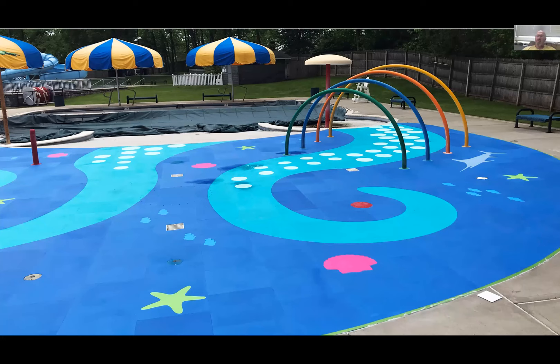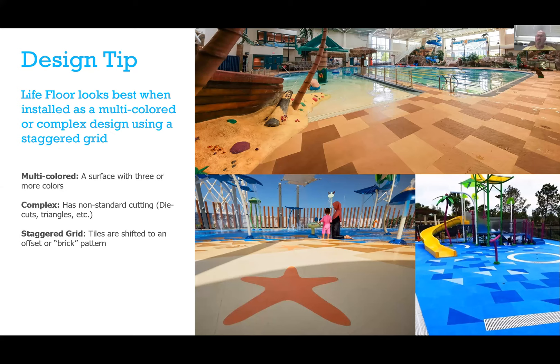We did an octopus design using two-by-two tiles on a grid. For pool decks, we suggest using three or more colors — one color tends to get very monochromatic and you tend to see every imperfection and seam, but if you blend three or more colors and offset them in a staggered pattern like tile installation, it looks very seamless. Here's one we did in Florida: on the left is pour-in-place that was peeling after only two years; on the right is the pirate-themed layout we designed for their pirate fixtures.